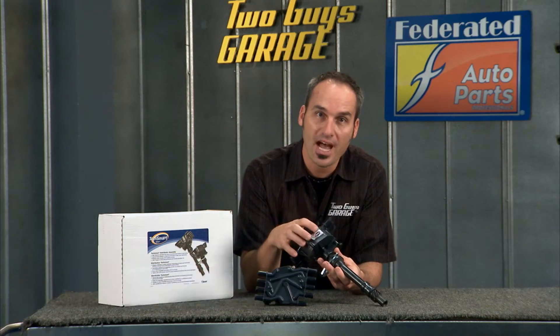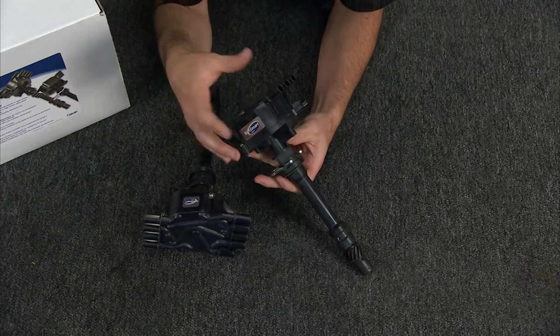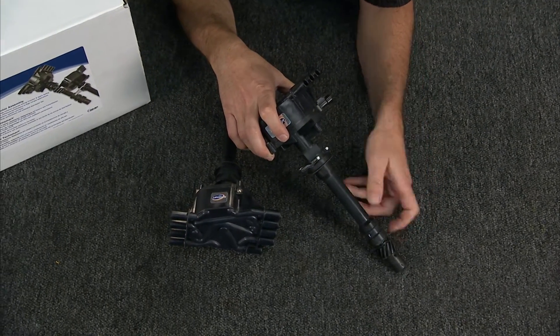There's a lot of little areas in your distributor that can go wrong and need replacing. For example, you can have cracks in your cap, you can get moisture in there, your bushings can wear out, you can get sloppy timing, or even issues with the distributor gear.